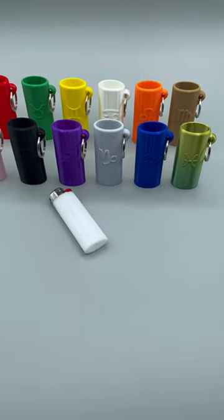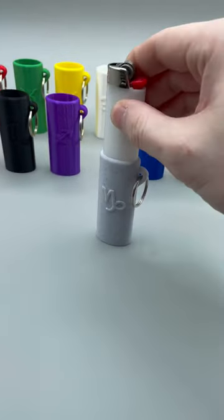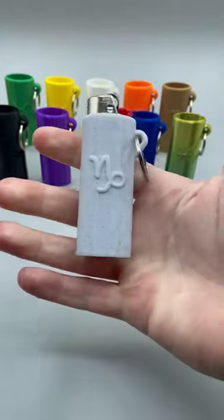First, I'll grab my Bic Classic lighter. Since I'm an Aquarius, I'll grab the Aquarius case, and the lighter slides right in. There you go.